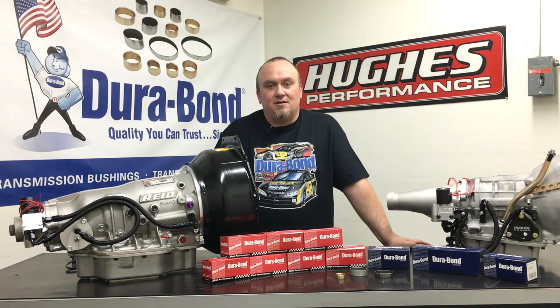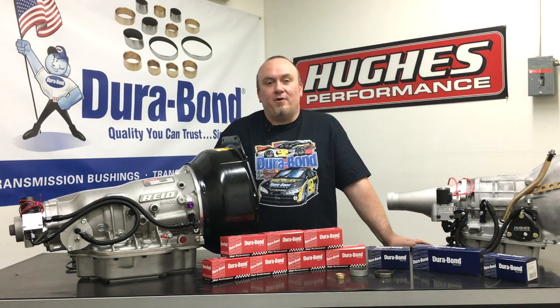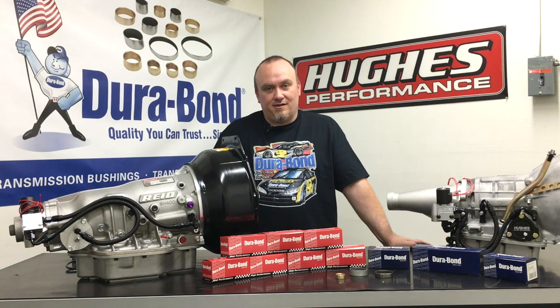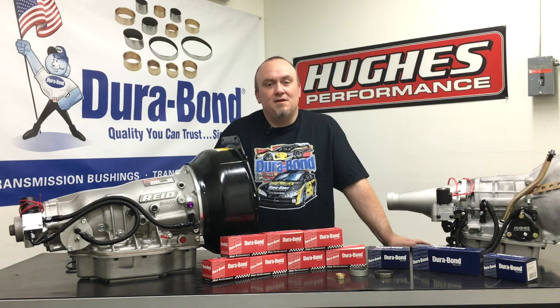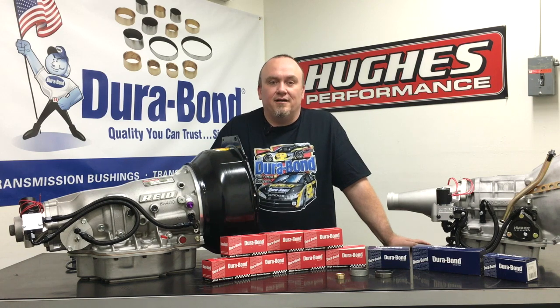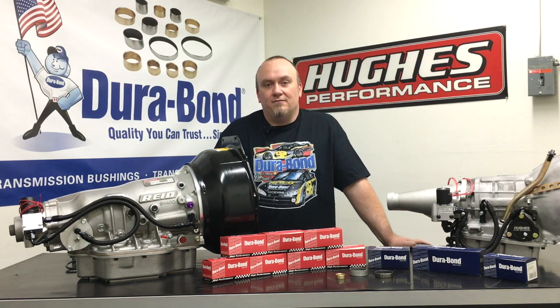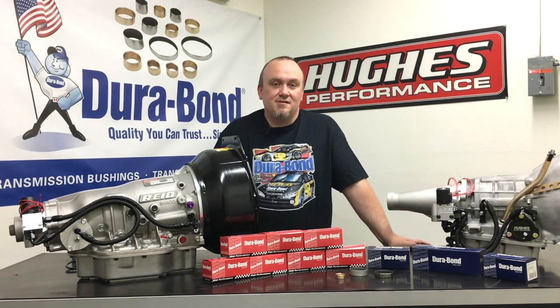What some of you may not know is that they also specialize in premium transmission bushings and bushing kits, and are actually expanding their product line into the high performance arena as we speak. They already have quite a few performance-oriented bushing offerings for transmissions and are now going back into some of the earlier models like the Powerglide, the Turbo 350, the Turbo 400, and the C4, offering even more expansive, comprehensive offerings in their individual bushings and bushing kits.